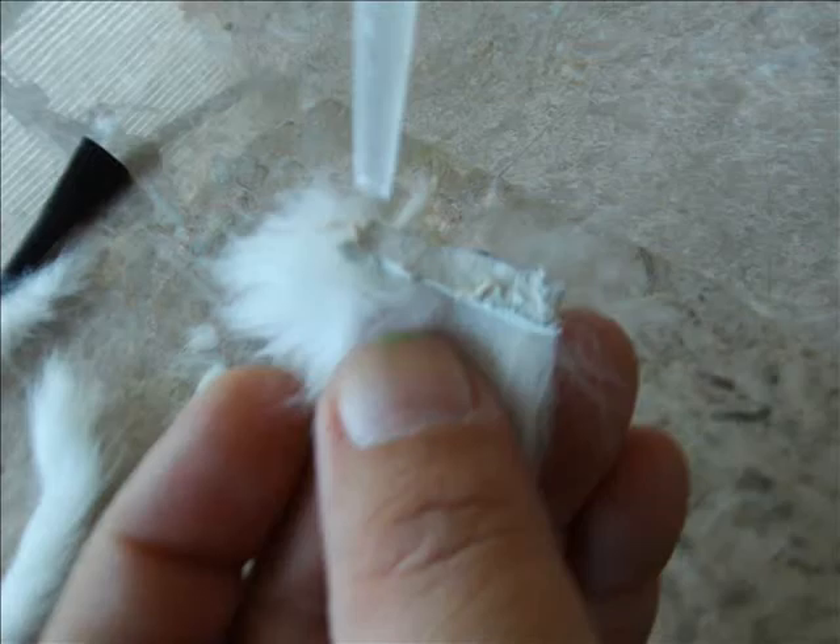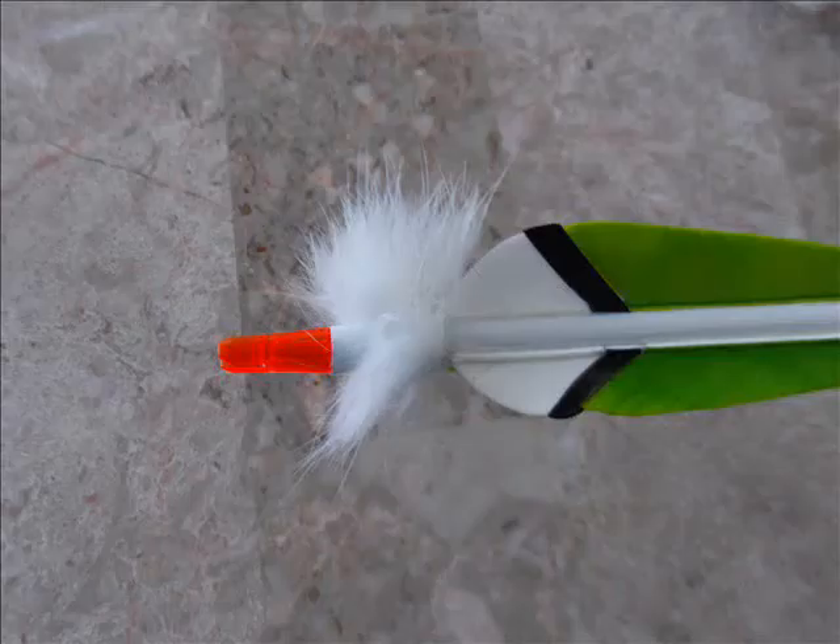Apply your fletching glue to the skin side of your tracer and wrap it around your arrow just behind the fletching as shown.